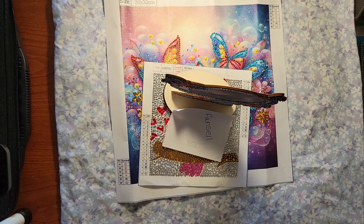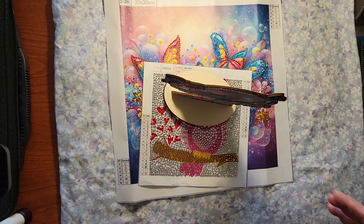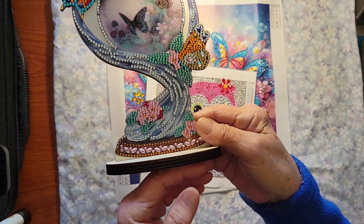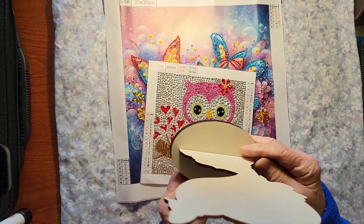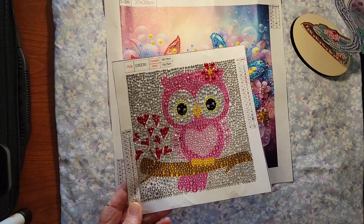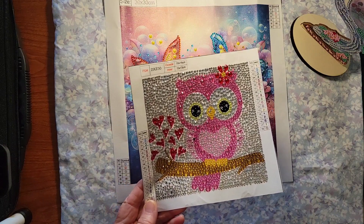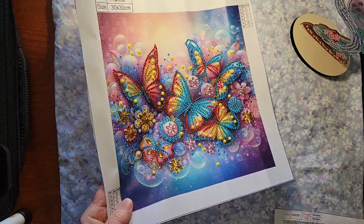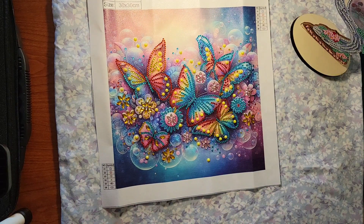I did another PR pack or product review — this one was from Fan Self. We had another desktop, very very pretty. Another partial, and then the cute little owl — I just love this one. Special shapes, special drills. And then the butterfly from them, which is very pretty.